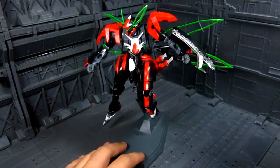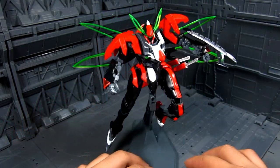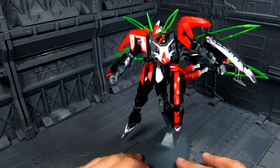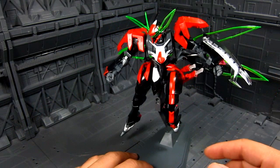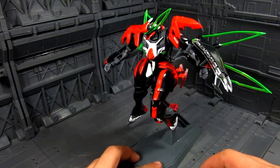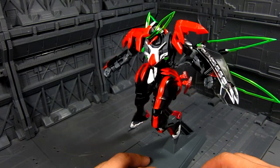I prefer painting them, so eventually I'll get there. Really nice — you get a lot of colors. You get red, the clear green, gray, black, white, and clear pieces, as you can see here.